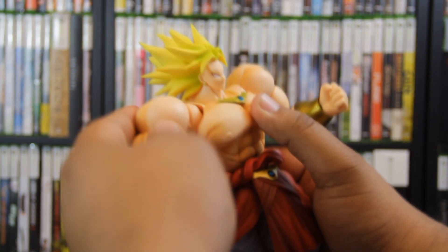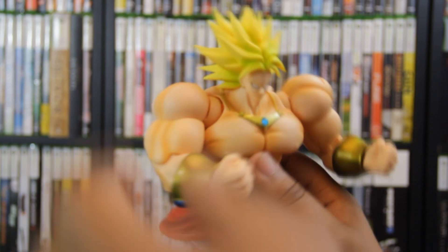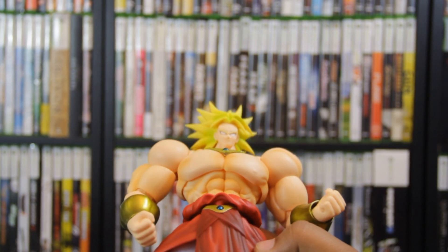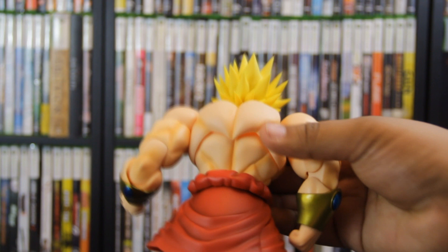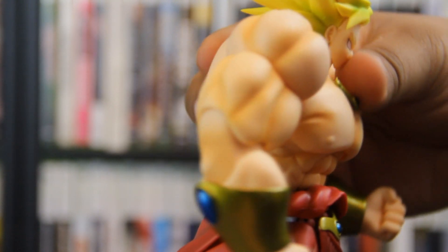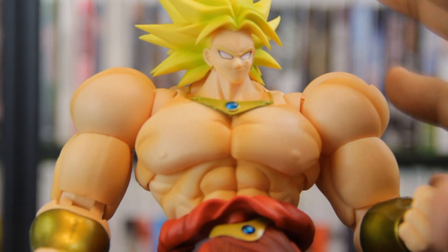I was really worried that because his pecs are so huge — they just jut off the rest of his body — you wouldn't be able to get his arms into certain positions. But with the inclusion of this new shoulder joint, you do get a nice range of motion, and of course you've got the same joint on the other side as well. His torso crunch is also great — the SH Figure Arts figures have a separate joint for the abs and the pecs — so he gets a nice range of motion with crunches. You can see it cuts off right at the pecs and below the abs, giving a very nice range of motion looking up and going down. I really want to see more toys in this line utilizing this articulation.